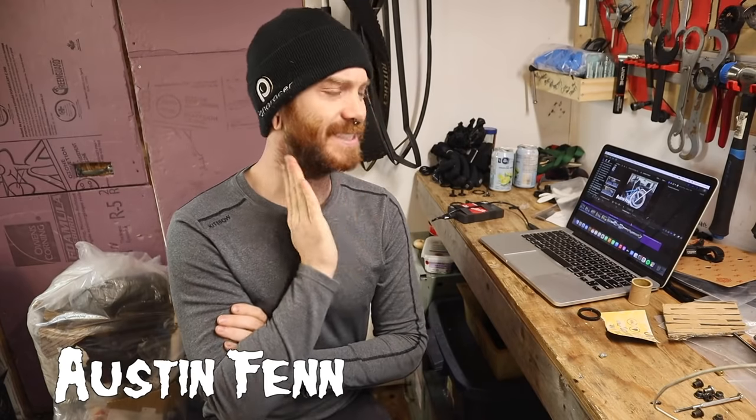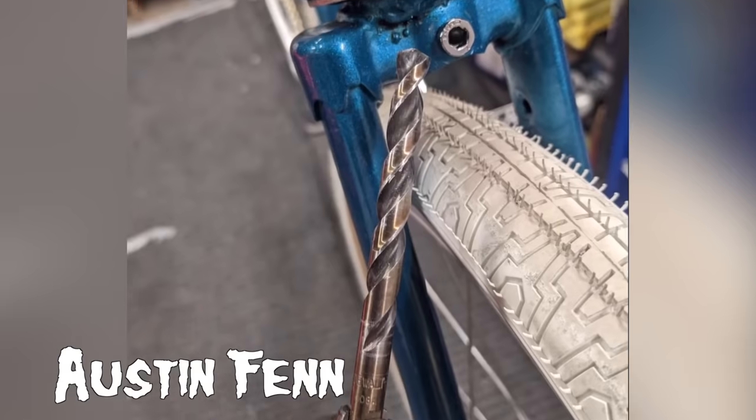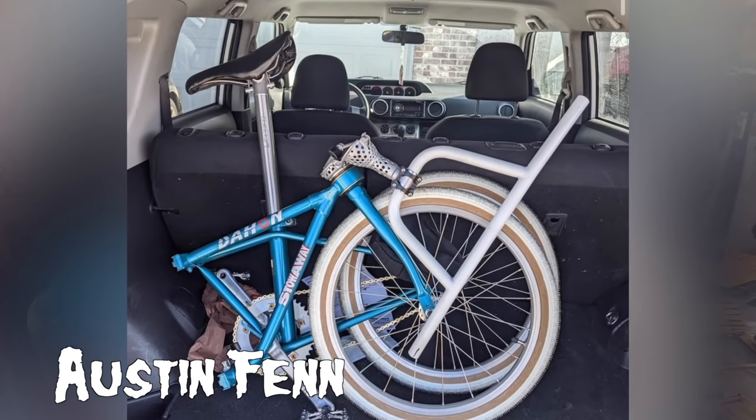And finally, Austin Fenn's Daehan folding bike project: swapped to BMX bars, still folding up without issue with those bars on, and currently in riding condition — although brakeless.